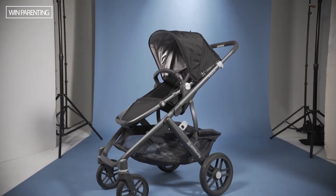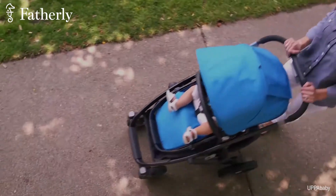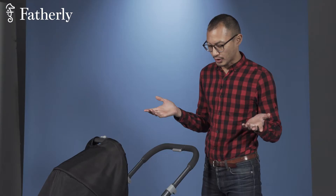Hey guys, welcome to Fatherly. I'm Woody and today we'll be talking about the UPPAbaby Vista Stroller. Now this bad boy costs 840 bucks. That's not cheap, but this is what you get.